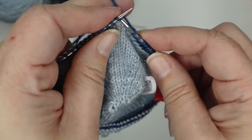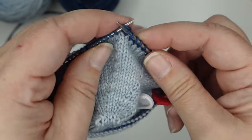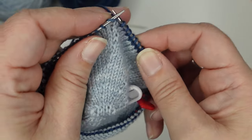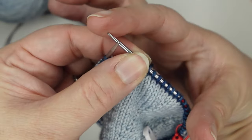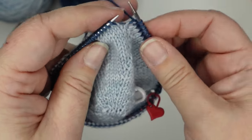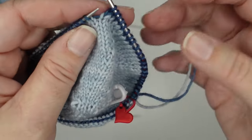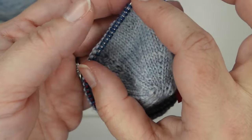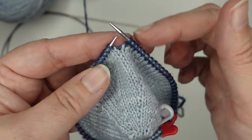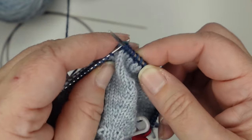That is all there is to show for this part — the foot is going to be plain stockinette, just so you can get used to using these short circular needles. Mine are fixed circulars so the tips are both the same length, but you can get interchangeable sets where you can get one with three inch tips and two inch tips. If you can, put the shorter needle on this side because you're just holding it, and try to get the longer tip on the working side — that little extra length can be helpful.